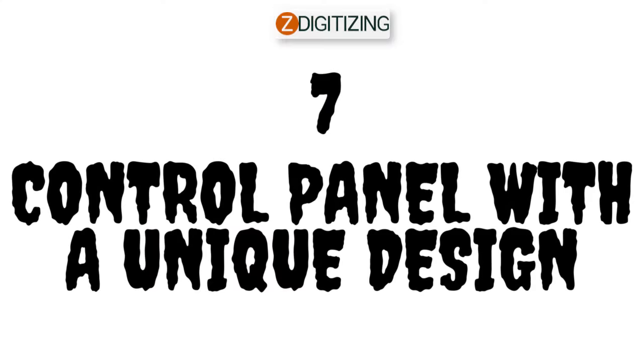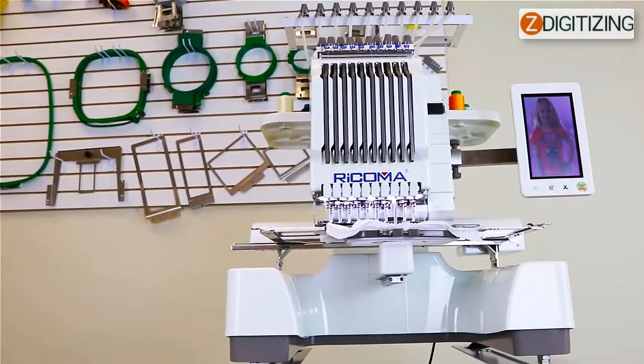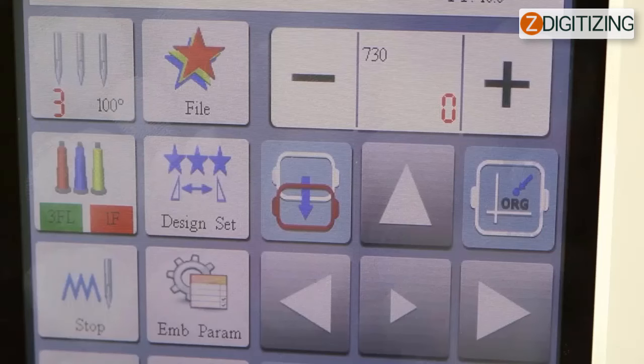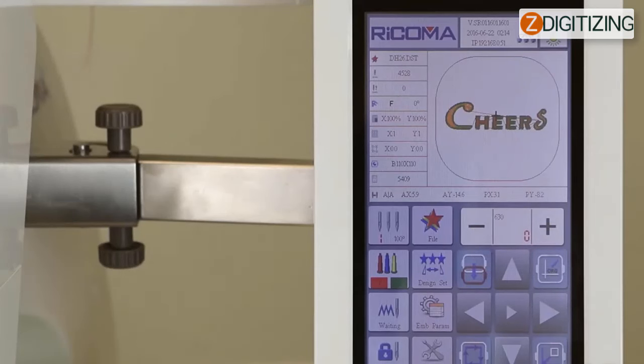Seven: control panel with a unique design. As well as having the most versatile 10 needle design available, the Ricoma EM-1010 is equipped with Ricoma's most sophisticated embroidery machine control panel, making it the perfect multi-needle machine for many applications. We call our 8-inch high-definition control panel the 8S panel, since it can connect to the internet, auto-digitize portrait embroidery, and do a lot more.